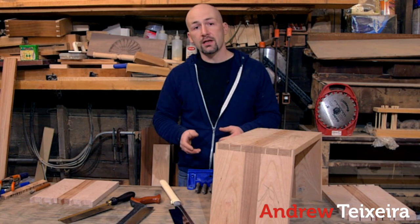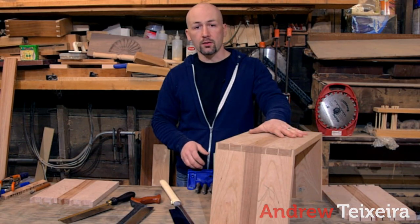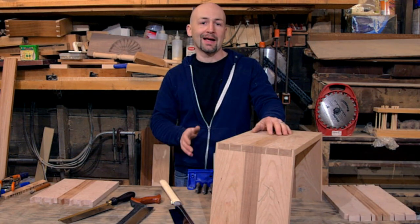Alright, we're continuing on with our splayed dovetail stool. I've gone ahead and cut the corners on my cherry piece and one corner on my curly piece, and I'm ready to cut the last one.